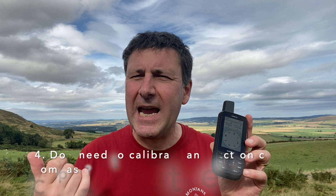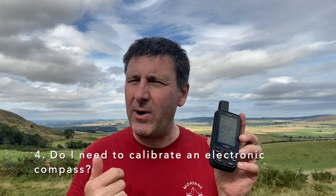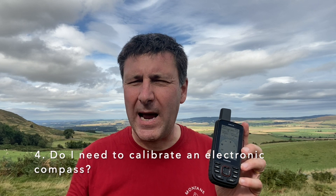The next key question is: do I need to calibrate this compass? Yes, you do. Garmin say you should calibrate your compass if you move more than 100 miles or alternatively change your batteries, but I calibrate my compass at the start of every day's walking. Just switch on your GPS unit at the start of your day's walking and calibrate that compass.